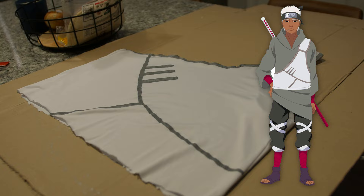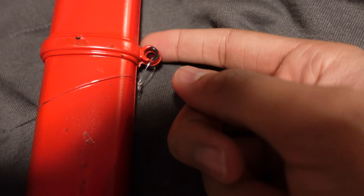So basically I mounted the sword on the hoodie. I used some fishing line and pushed it through the hoodie, made a knot through there, and made a separate knot with fishing line through the sheath and tied it to a loop so it won't detach or slide down. The sword and sheath is attached to the hoodie.